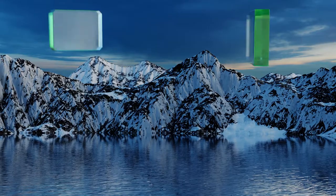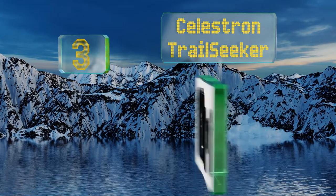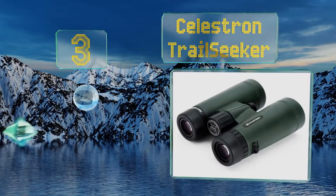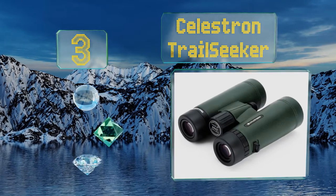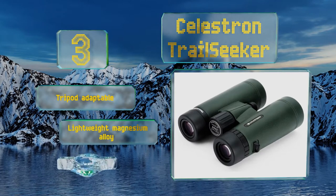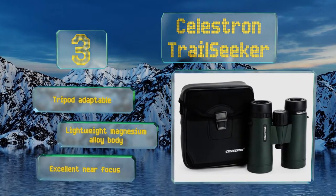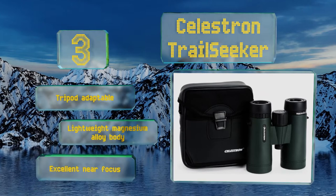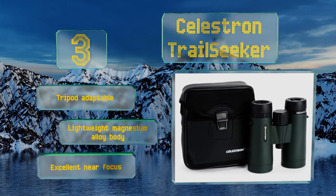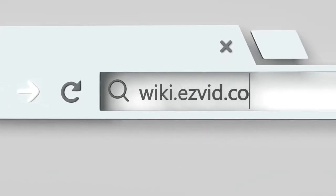Some consider the Swarovski SLC overhyped. Nearing the top of our list at number three, the army-green Celestron Trail Seeker blends attractive but simple styling with a relatively low price, topped off with high-quality BaK-4 prisms for bright images. Their field of view is 426 feet at 1,000 yards, which means you can follow your subject with few hassles. These are tripod adaptable with a lightweight magnesium alloy body and an excellent near focus.